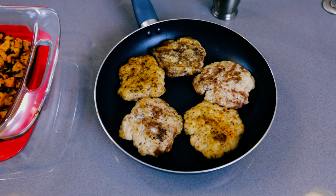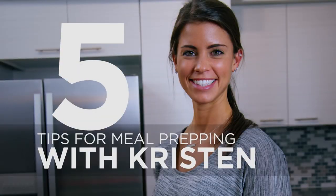Hi guys, it's Kristen with MorelliFit. Working in the custom meal plans department, one of the things we continually stress to you guys is the importance of meal prepping. So today I want to show you how to do that. I'm going to prep one of my favorite meals: turkey burgers, sweet potatoes, and asparagus. And while I do that, I'm going to share with you my five tips which will set you up for success.